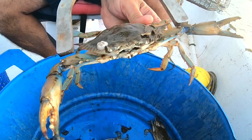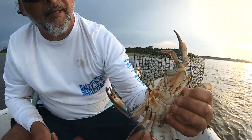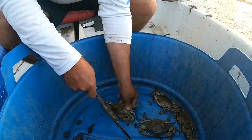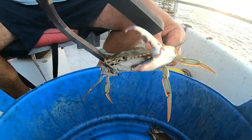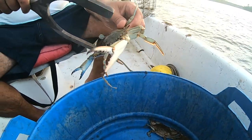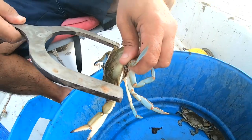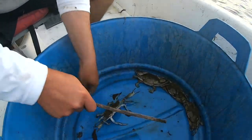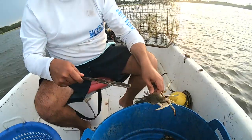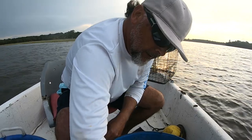This guy here isn't going to make it - he's four and seven-eighths. Look at the barnacles on him. It's a shame we can't keep him because he is full of meat - I can tell by the weight. Another one that's not going to make it. Our area is getting crabbed very heavily right now, lots of crabbers. I mean, he's just a hair off. There are at least three or four different commercial crabbers working this same area, and I'm sure all these crabs are being caught and culled repeatedly.